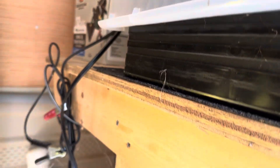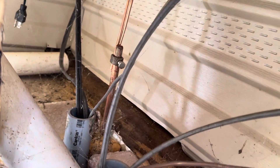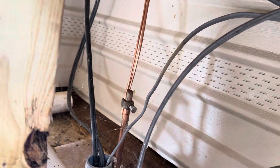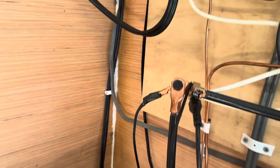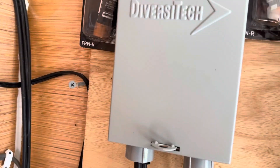There's my ground rod, and any power going out to the house runs underground. So I've got at least 60 volts coming into this panel box here.